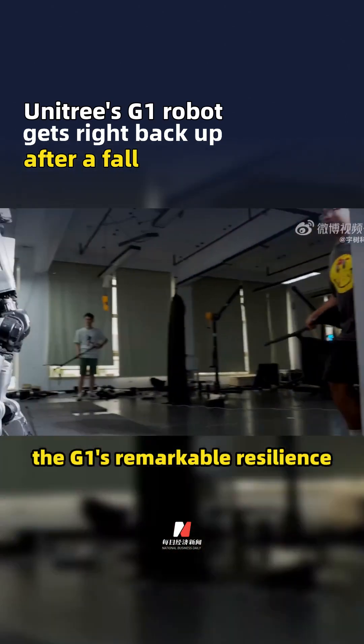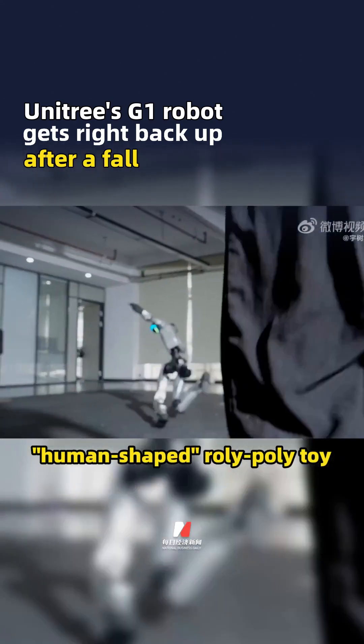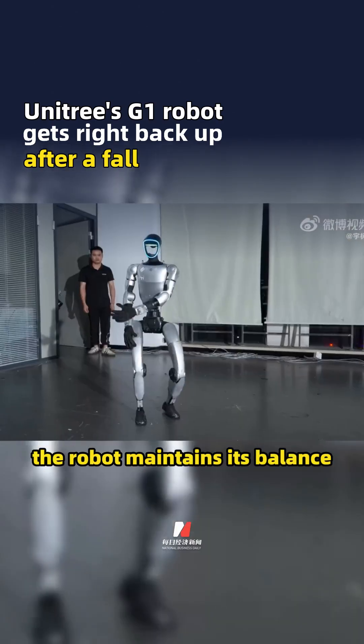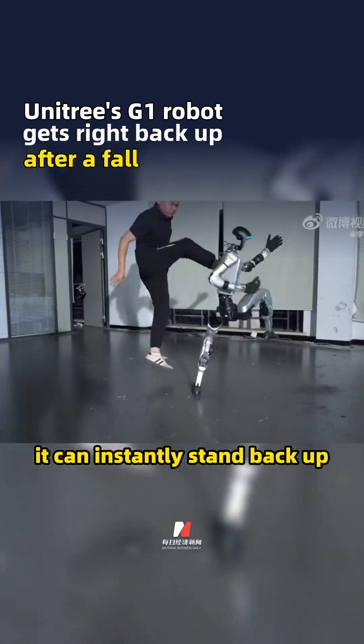The video demonstrates the G1's remarkable resilience, showing it acting like a human-shaped roly-poly toy. Even when a strong person repeatedly pushes it, the robot maintains its balance, and if it does get knocked down, it can instantly stand back up.